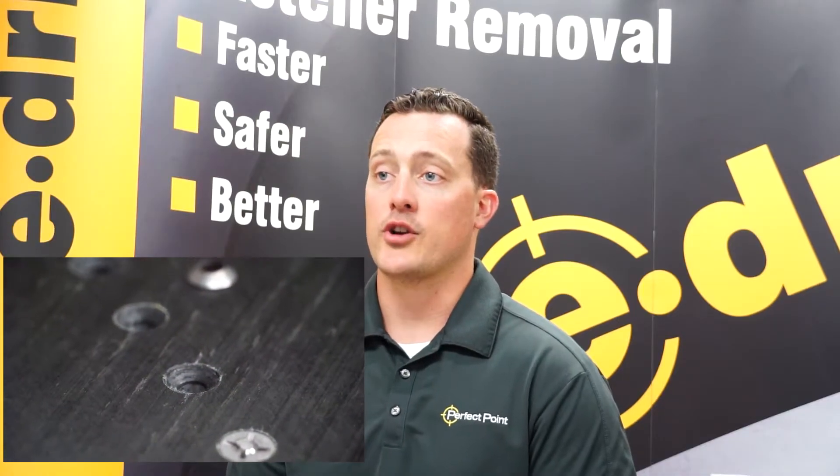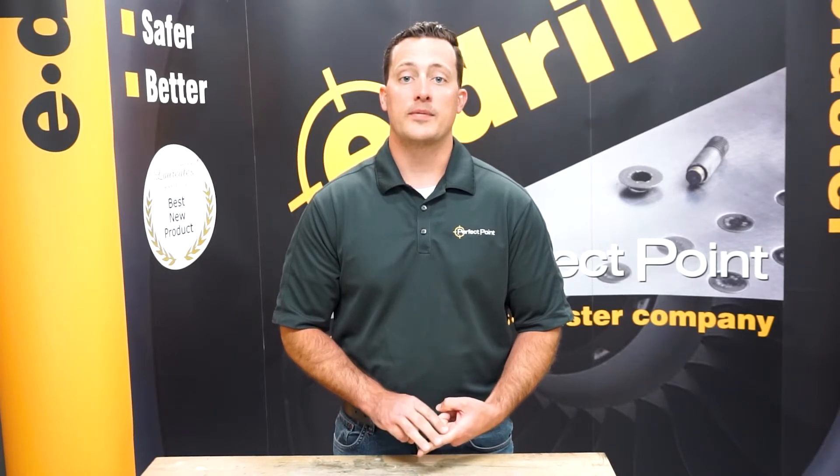E-Drill operates using high-pressure water as our dielectric. What that water does is three things: it cools the area, it allows the event to take place, and it also keeps the area clean from any debris or FOD you'd normally find while using a twist drill.